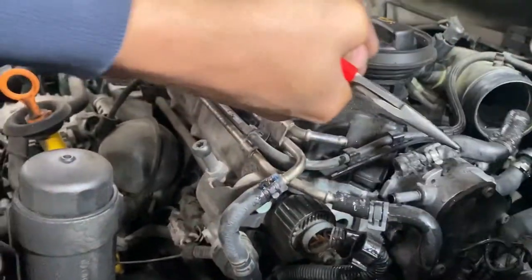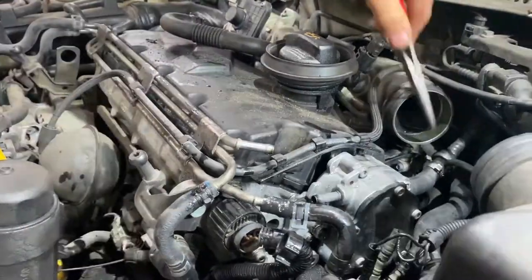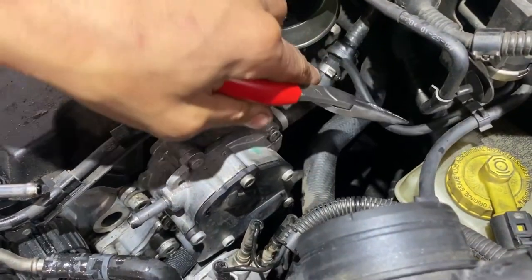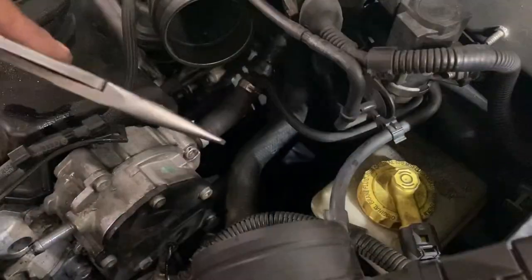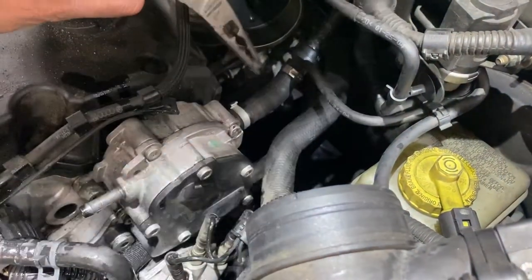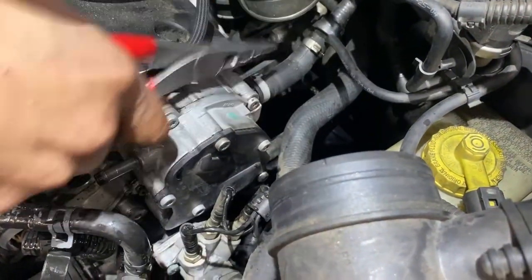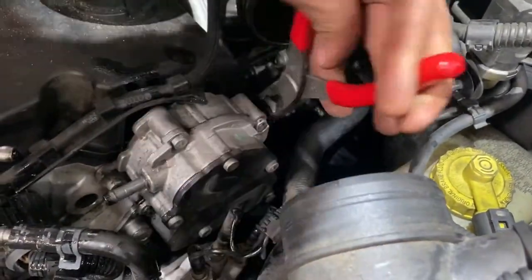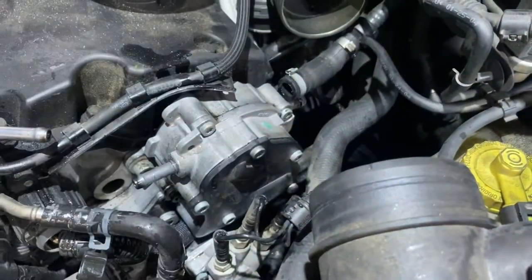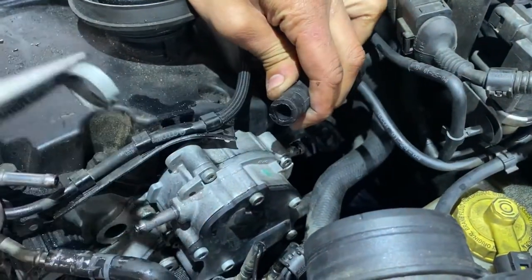Unfortunately the hoses can be saved. Now for the brake booster vacuum line — and I think it shares a vacuum line with something else — this is a one-time use clip, so you have to damage it to take it off. Just get up in there; it may just slide right off though. Not a very good clip — I'm not reusing that.